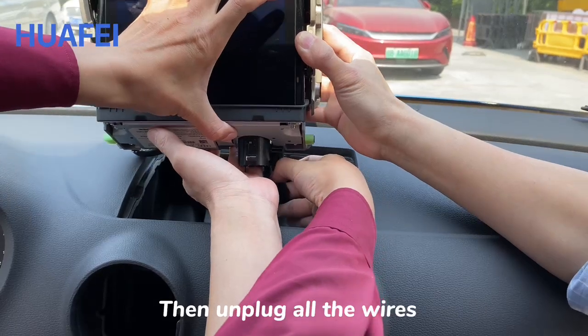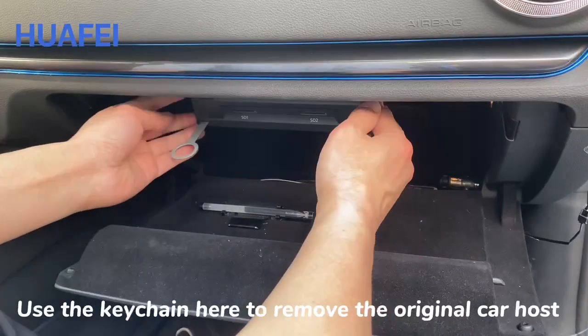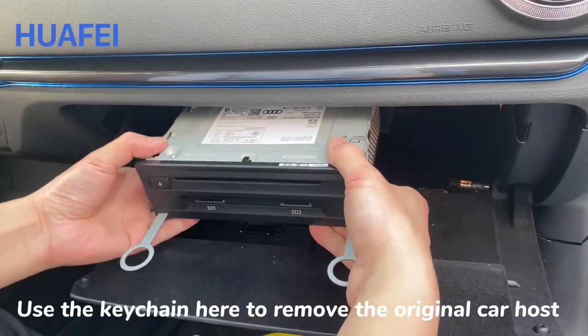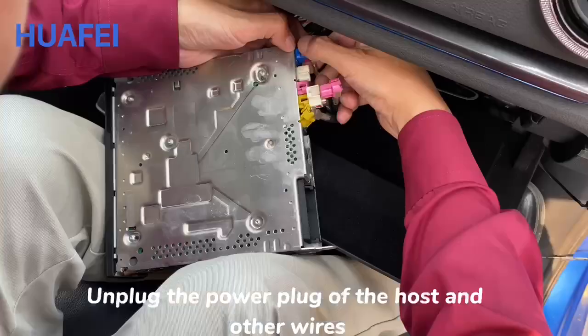Then unplug all the wires. Use the key tool here to remove the original car host, and unplug the power plug at the host end along with the other wires.